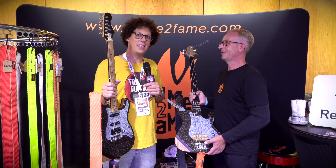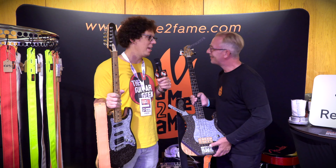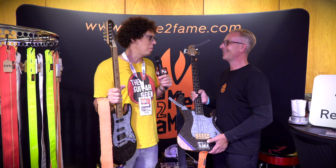That's great. So please support flametofame.com and the company. Really nice to meet you. Thank you for grabbing me. I think I should grab your son and he should do some playing — we can hear one of the guitars and the bass now.